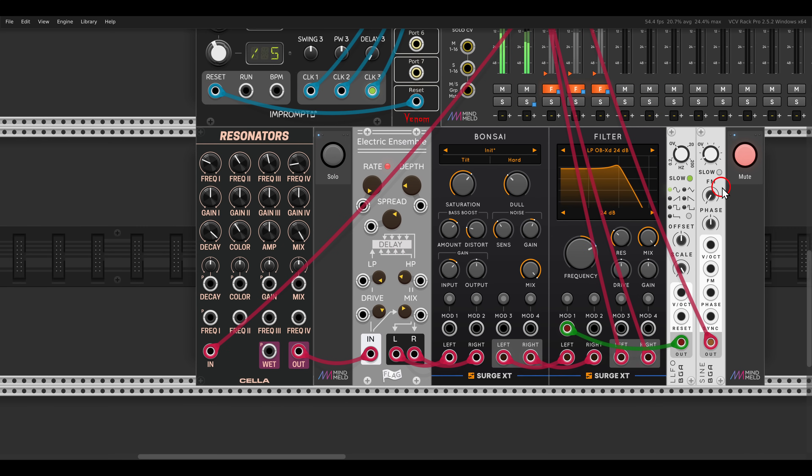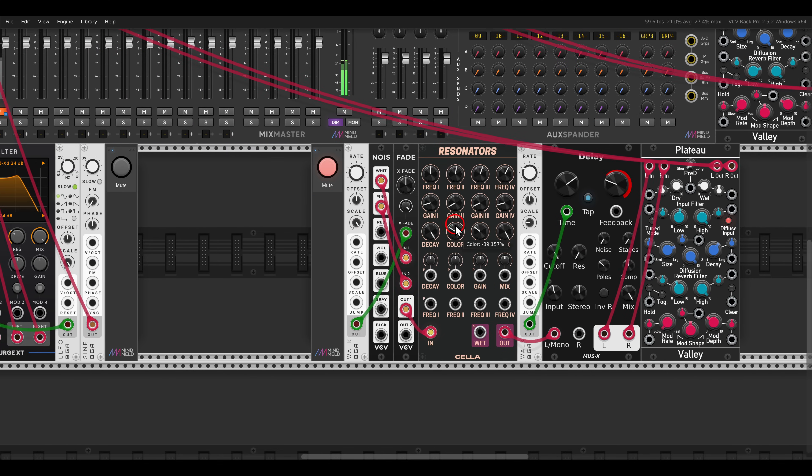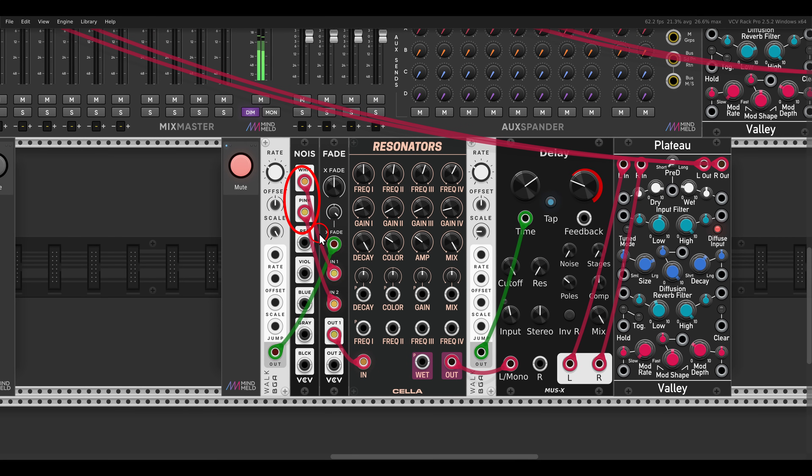I have here also a sub bass, just with a sine wave, also droning. And I have another voice — in this case I'm cross-fading between white and pink noise with the x-fade from VCV. White noise and pink noise will give me different colors, different timbres, and again I'm using this directly to excite the resonators, tuned to different intervals, going through delay and reverb — a nice drone just with noise exciting the resonators.